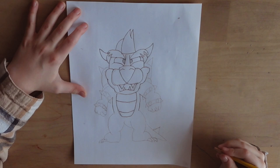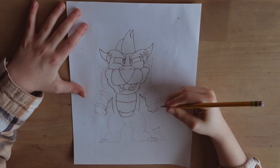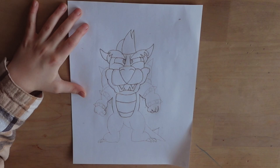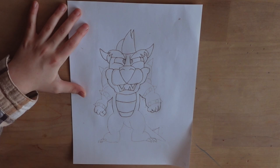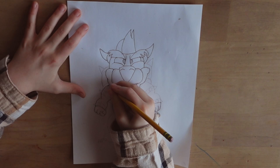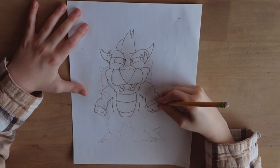I'm going to draw the arms and hands. I'm going to draw some chains on his arm.